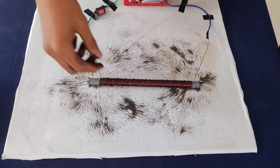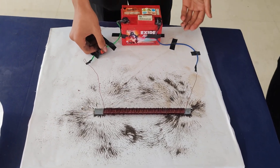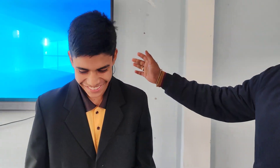So it is like a bar magnet. Yes, very good! What are you using here? These are iron particles, and I have used a battery, switch, wire, and insulated copper wire. You made it yourself? Yes, sir, myself. Very good job! You've explained the similarity between the bar magnet and the solenoid very well.